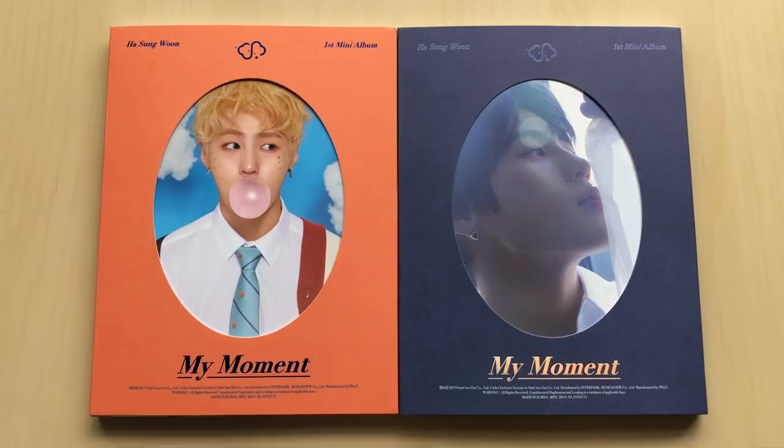Hey guys, I am back with another unboxing. I have Ha Sungwoon - this is his first mini album, My Moment. I loved his solo debut so much, I thought it was really, really good, so I had to get both versions.